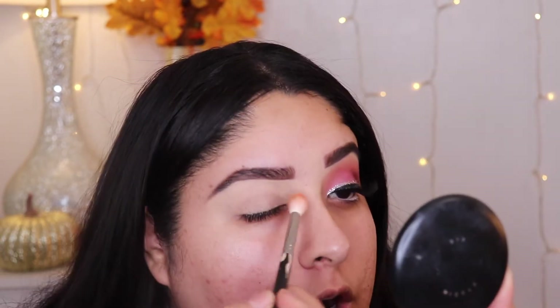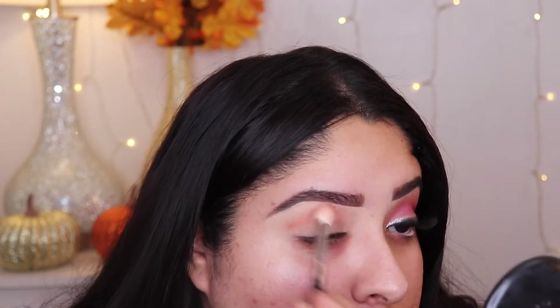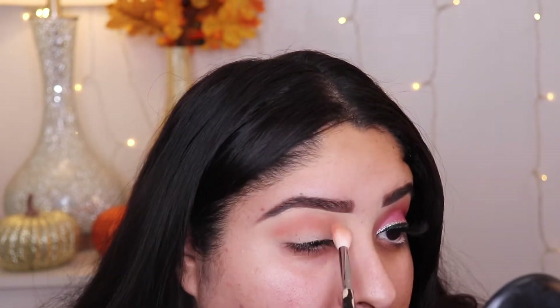We're going to grab that color and a Morphe brush, the m441. It's like an orangey color. We're going to go ahead and put it all over our crease in a circular motion so we can blend out the color very well.